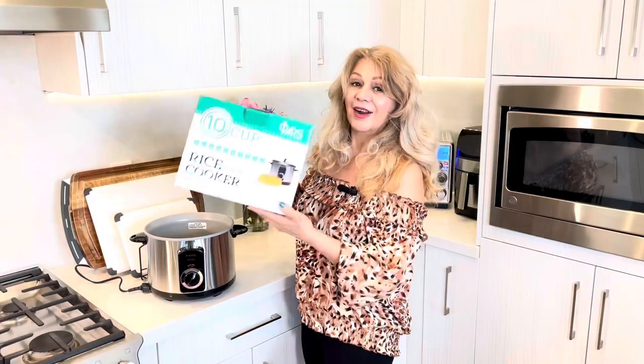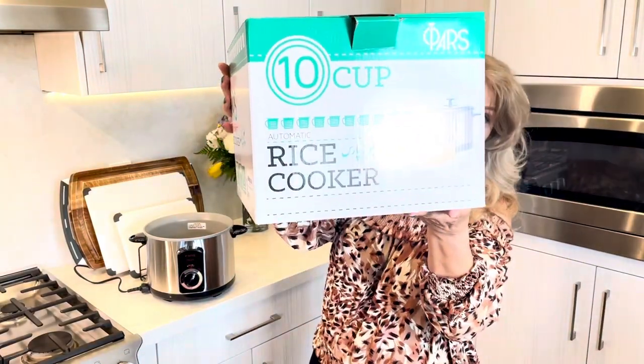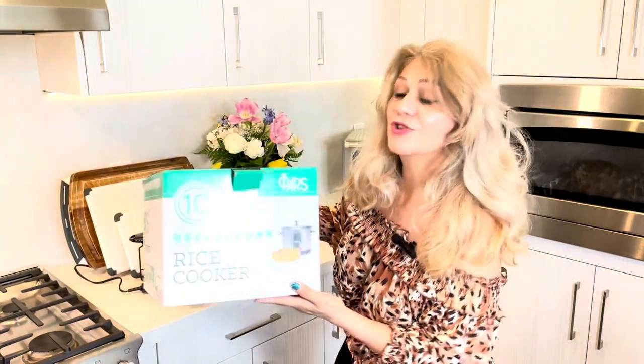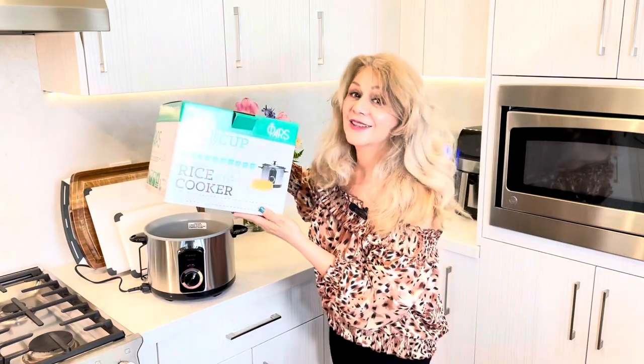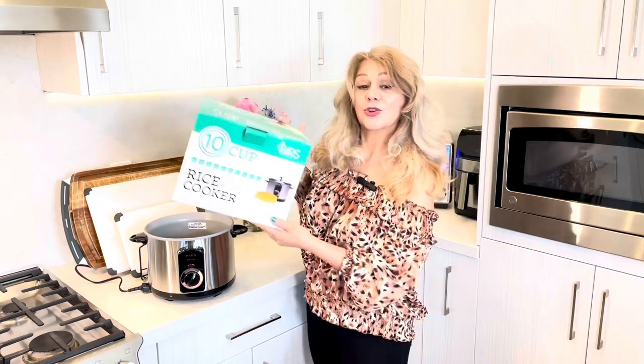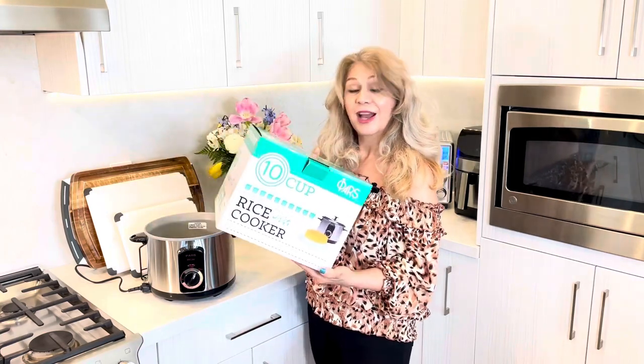One more time — the Parsi 10-cup rice cooker, crunchy rice cooker, tadik rice cooker. You will love this and you're going to thank me. So go get one yourself and enjoy!